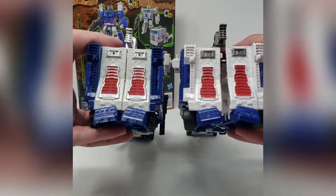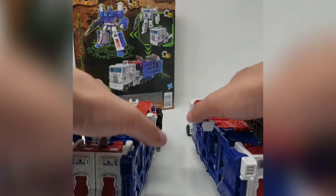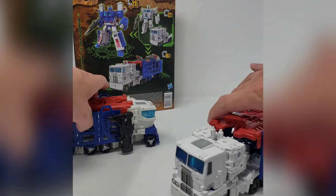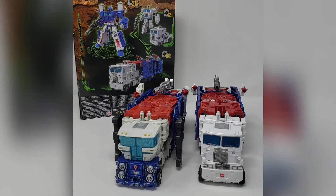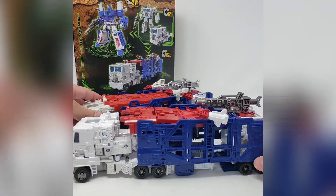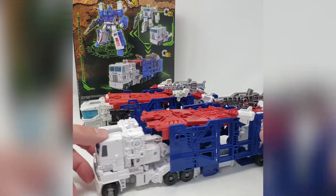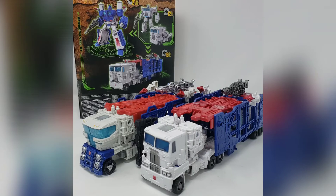Looking at the overall proportions, they're the same, but at the back you can see a little bit of battle damage on the Siege one, not so much on the Kingdom version. In this mode they're almost identical as far as the trailer is concerned. Worth noting is that when Ultra Magnus was released in his Generation 1 form back in 1986, he was portrayed as a car carrier — you could stack other vehicles on his back on two levels. You don't really get that feature here with the modern version.